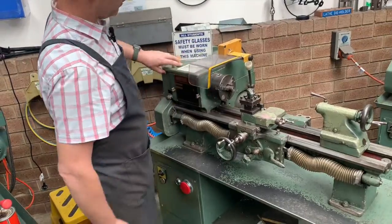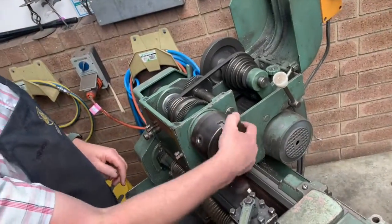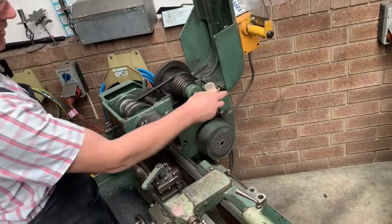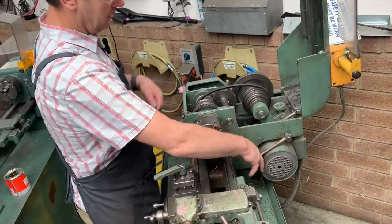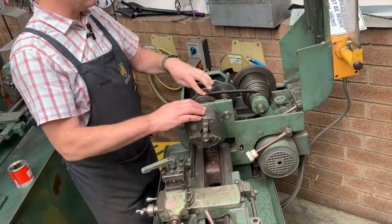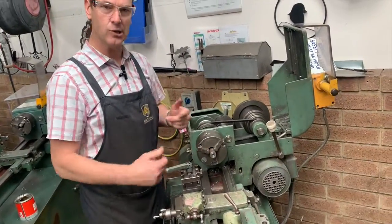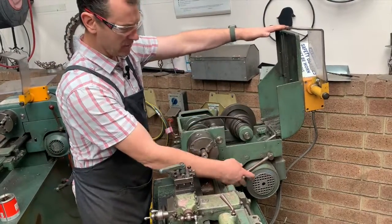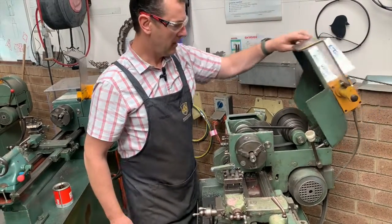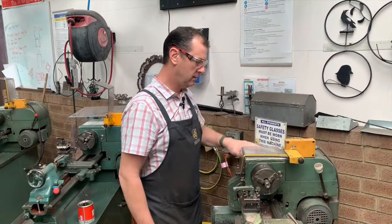Underneath our guard we have our belt drive where everything happens. On the right-hand side you'll see our drive belt locking lever, or tensioner, and this allows you to change gears. Ninety percent of the time your teacher will set this to the appropriate speed for the job — be it drilling, facing off, or turning parallel. Always make sure when you switch on your machine that your belt tensioner is tight — it just needs to be firm. The machine won't switch on with the lid up on the headstock; there's a micro switch safety switch.